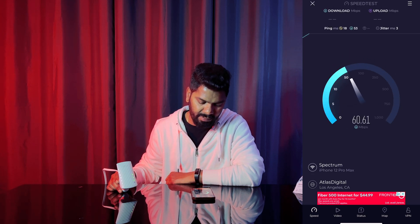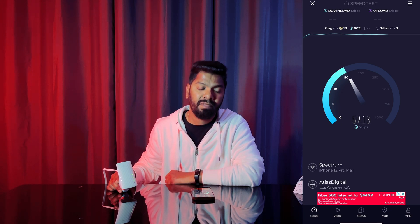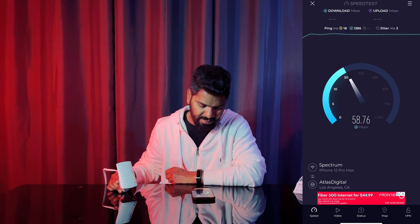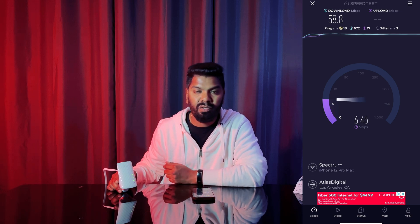My speed is usually 300 Mbps, but with the extender I'm getting about 60 Mbps. I think my other devices are running right now — TV and other things are using the internet. I'm actually at the end of the dead zone, so maybe I'll move the extender to another location and come back to test again.